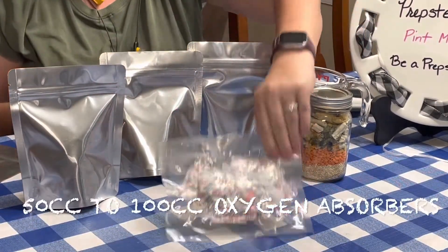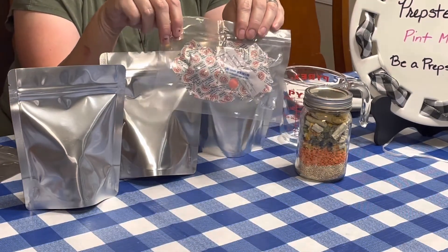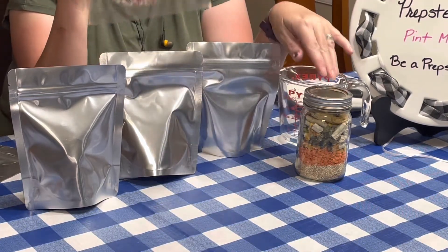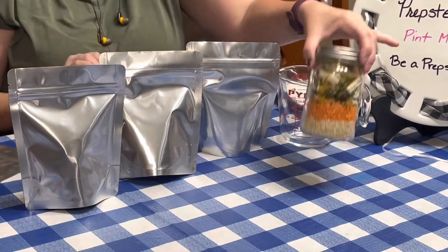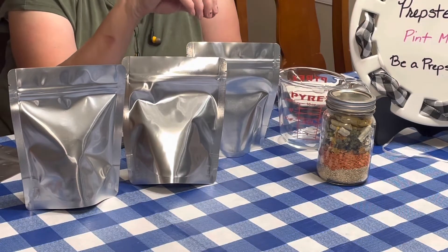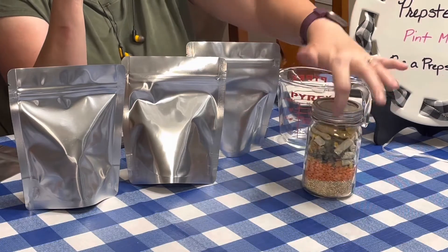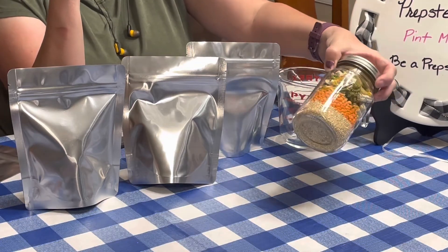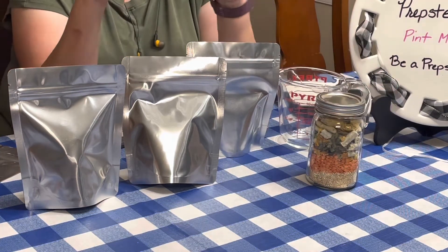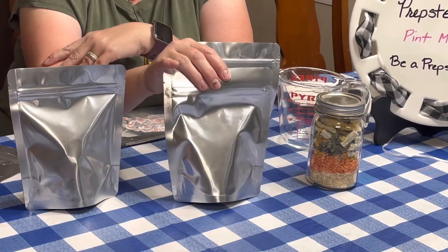As you can see I have the 100cc oxygen absorbers. That is the maximum amount you would need for a pint size bag. 50 to 100cc's is what you need whether it's a bag or a jar. The only difference is how dense the food is that you're putting in. If I put solid beans in this pint, I would put just 50cc's in.